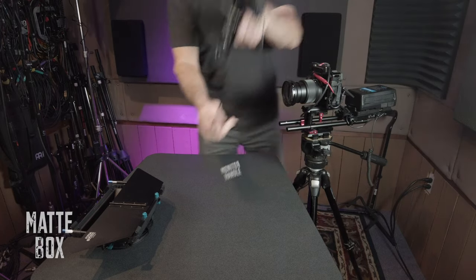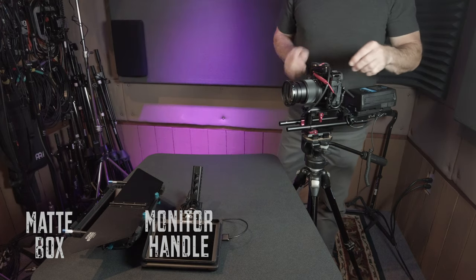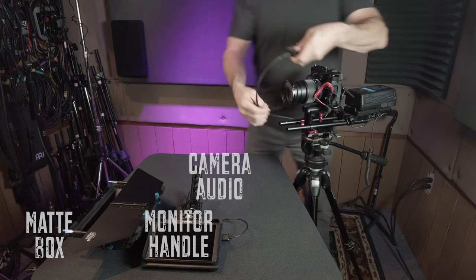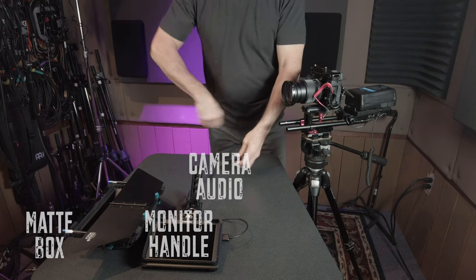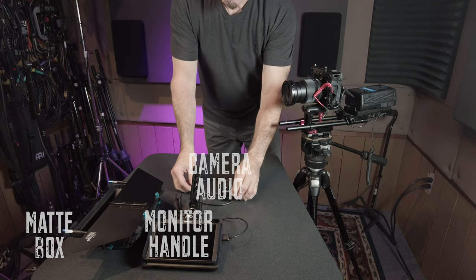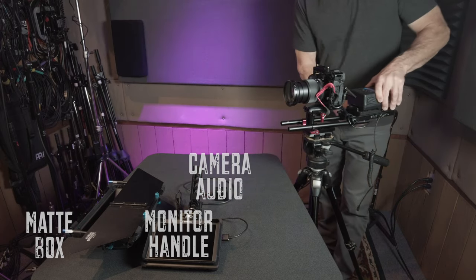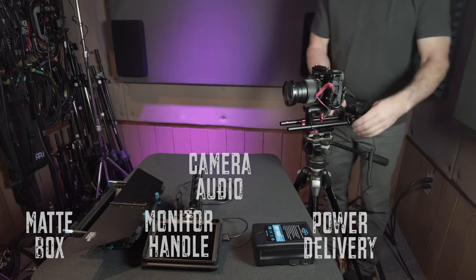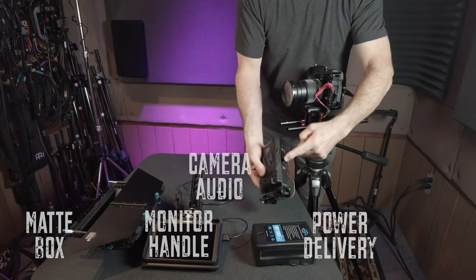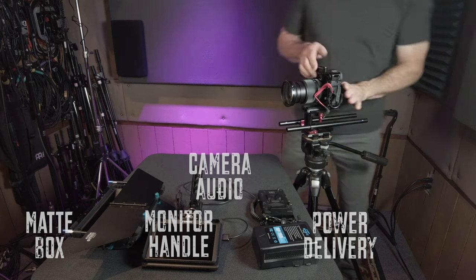The first component is the matte box system. The second is the handle and monitor assembly. The third component is our audio system — a Rode Wireless Go, which is our wireless audio system and lav mics. It's an extremely compact and portable system. Most of the audio for this gig will already have been recorded, and we'll simply use this as scratch audio to sync later. The fourth component is our power delivery system — a V-mount battery and our power delivery plate with DC, D-tap, and USB connections.